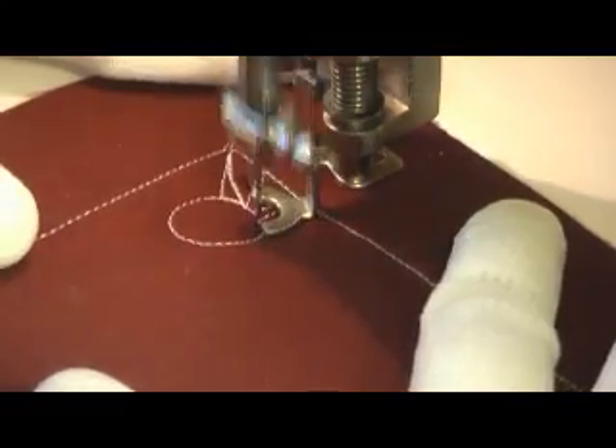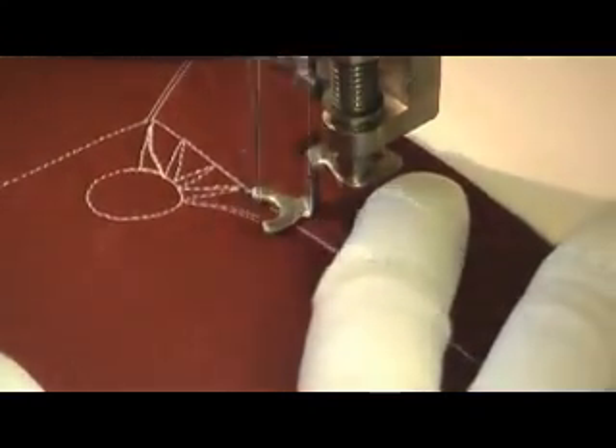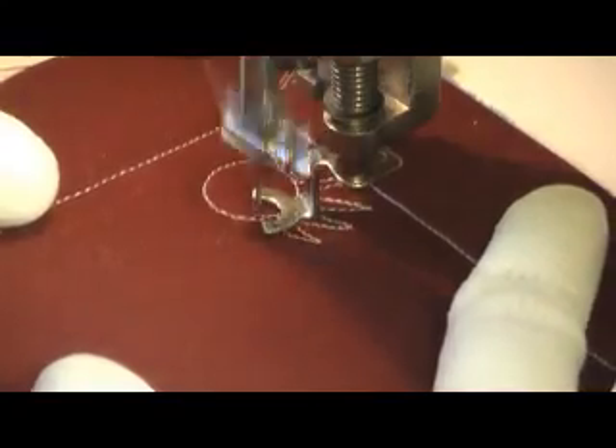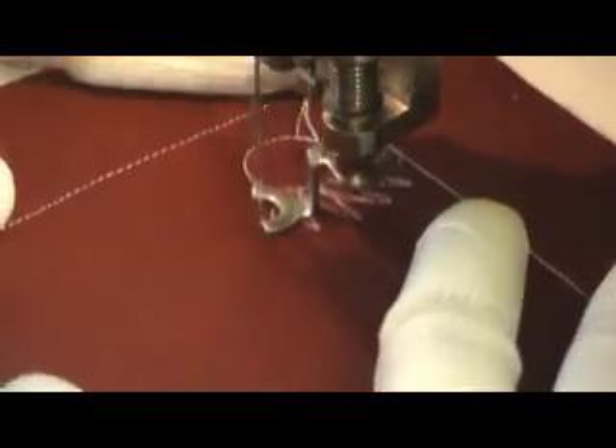Then you're going to go around that circle with these triangle points, which are the rays of your sunshine. This design is stitched from one edge of your quilting space to another. These sunshines are going to work really well if they're stitched in kind of an open area,